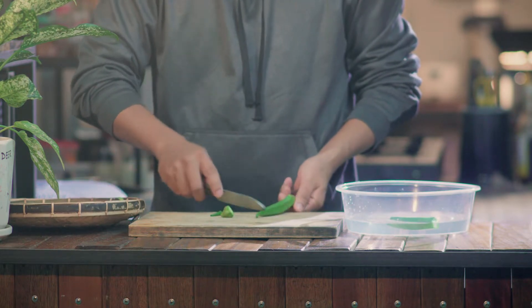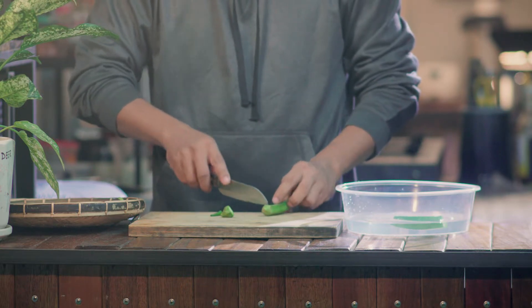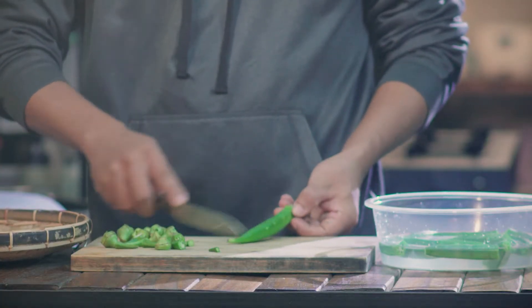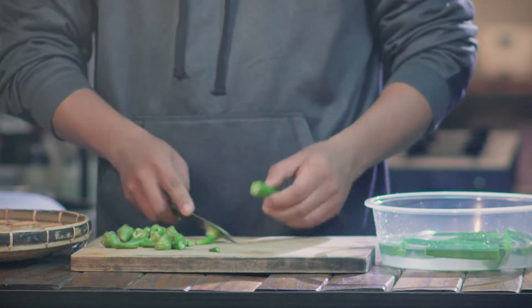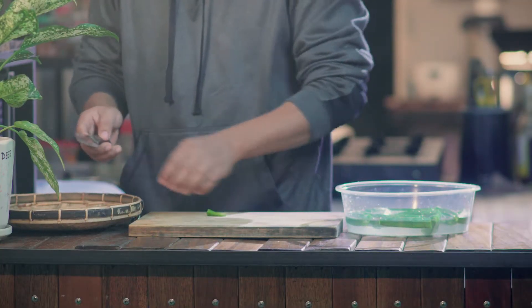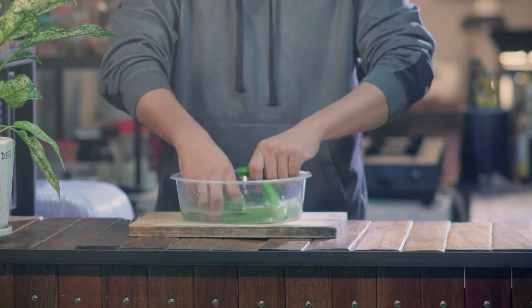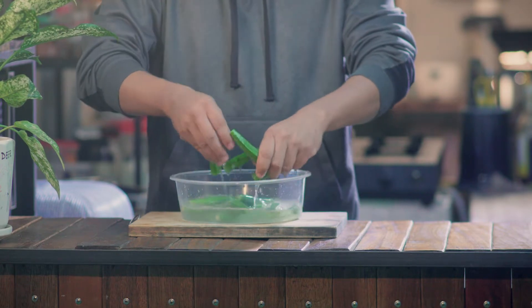I'm going to show you how to cook. Add a bowl of water. Add a 1-2-3 cup of water.